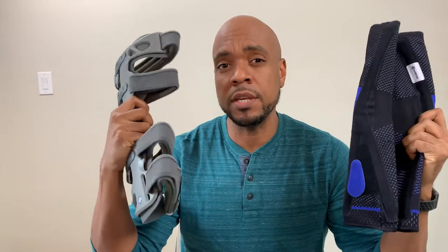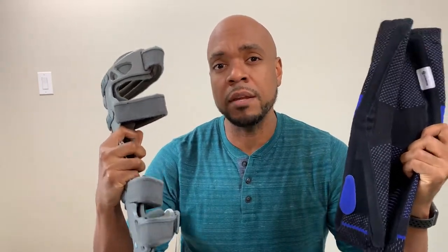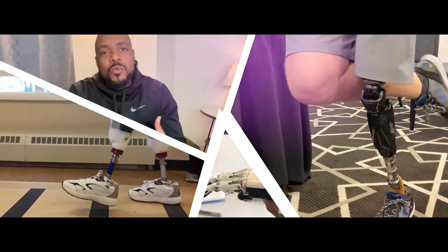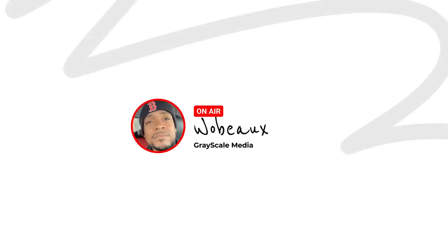What's up everyone, Wu Bo here. In this video we're going to talk about using a sleeve brace versus a rigid knee brace when it comes to your chronic knee pain. On this channel we talk about various topics about healthcare, technology, and how you can use those to improve your life. And sometimes we talk about comparing products like knee braces.